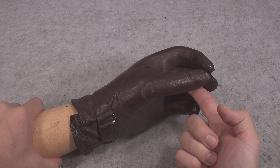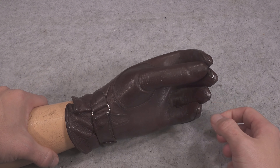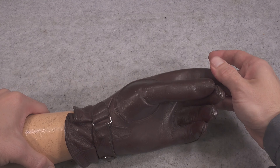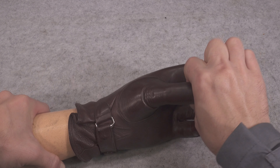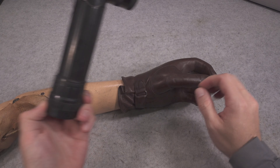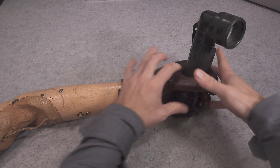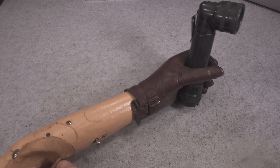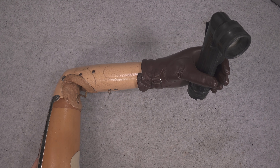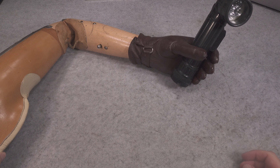What is really interesting is that those fingers are spring-loaded, as you can see, and you've got the ability to put something in. If we've got a flashlight, you can basically put it here like this and as you can see it nicely grips it and holds it. So if you've got some basic tool, you have the ability to hold it in your hand.